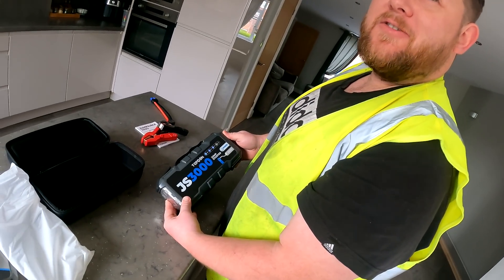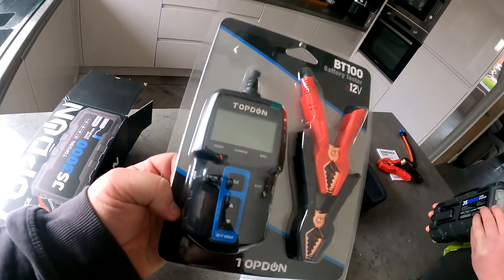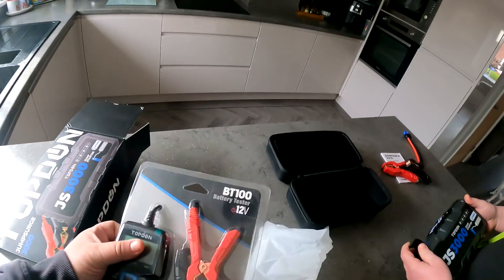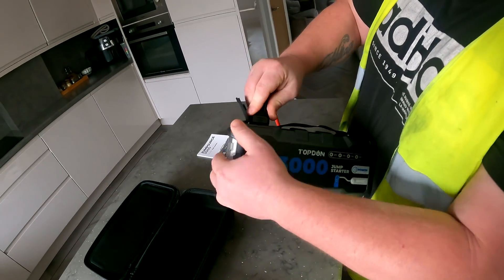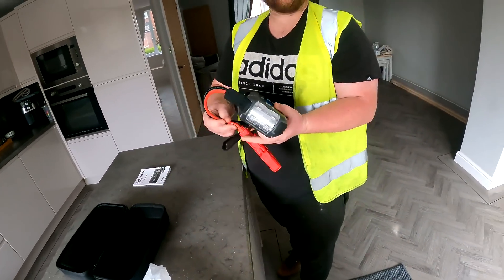We'll try it on a little Fiesta we've got here - jump starting. We've also got this 12-volt battery tester as well, so we're going to show you how that works on some old batteries. Things are playing out - people are sending us things. Right, let's go and test it on a car.